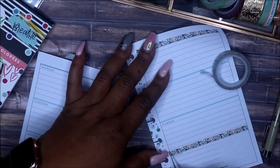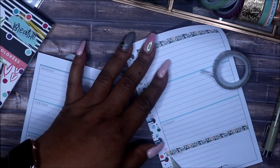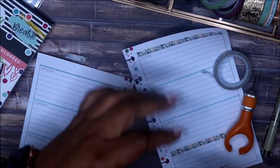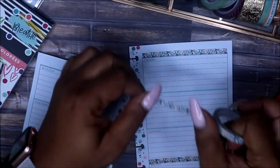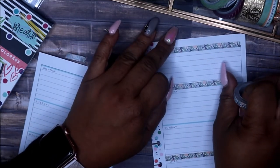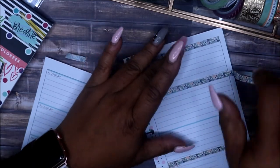I just wanted to keep some content up on my channel, and doing two planners is working for me, so I'm just going to kind of change this around.